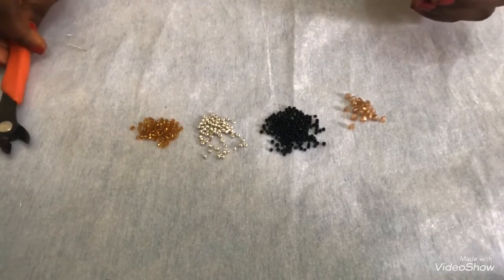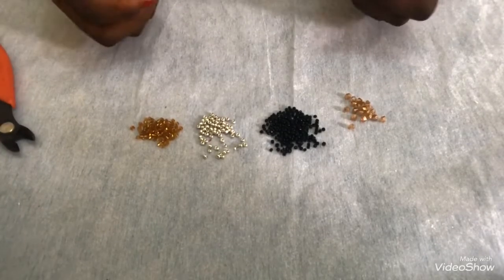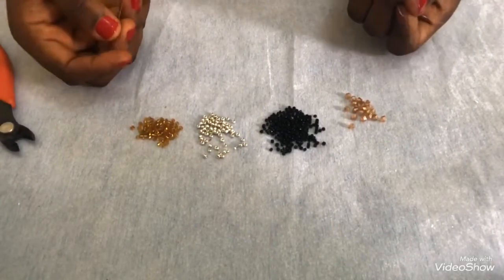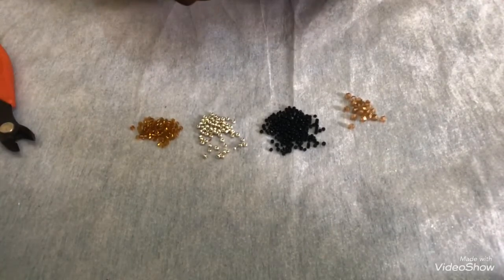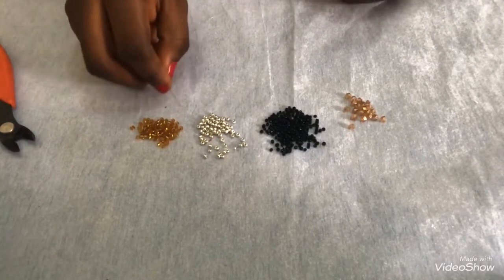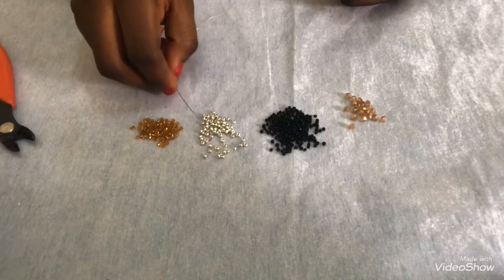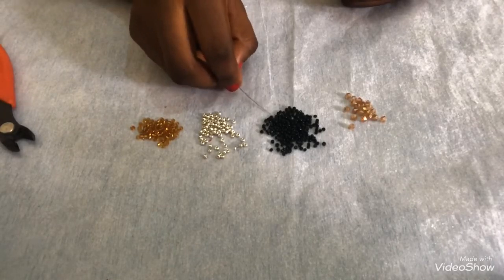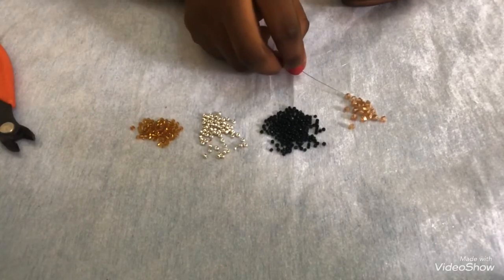I have my cutter to cut out the excess. I'm using fishing line 0.30. I have my two beading needles size nine. I have my size two seed bead, size two metallic gold, size one black, and my 4mm bicone beads.